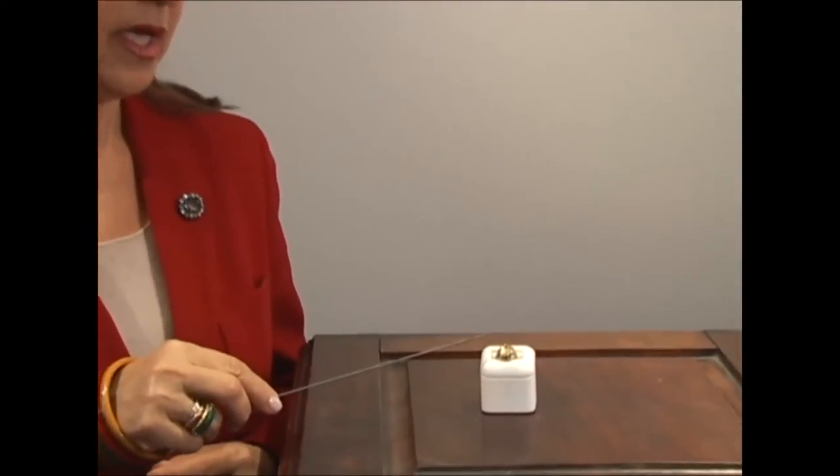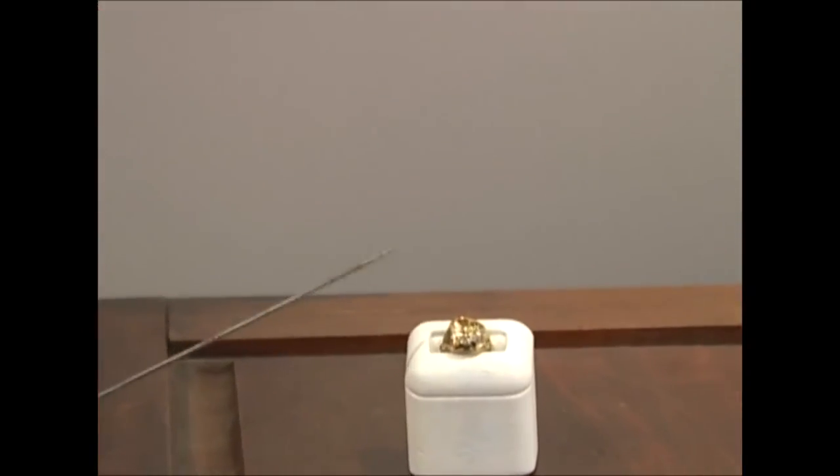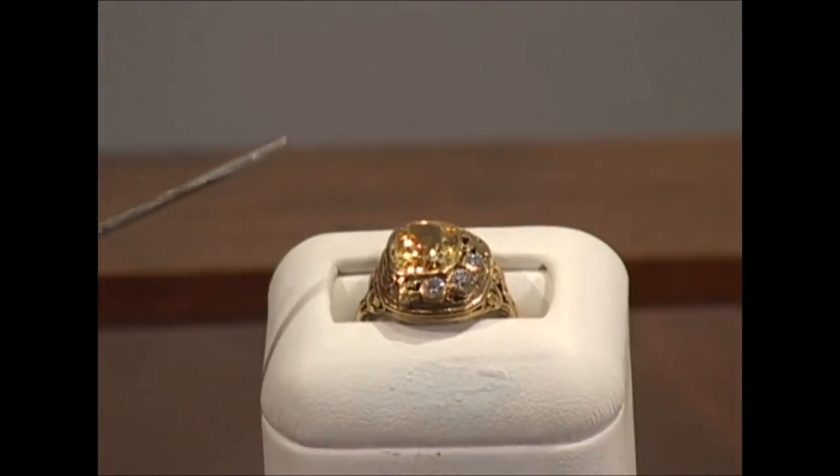This ring has many clues. It has a citrine — that's the center stone — just a few diamonds on the side. It's asymmetrical and has a motif of oak leaves and little beads.